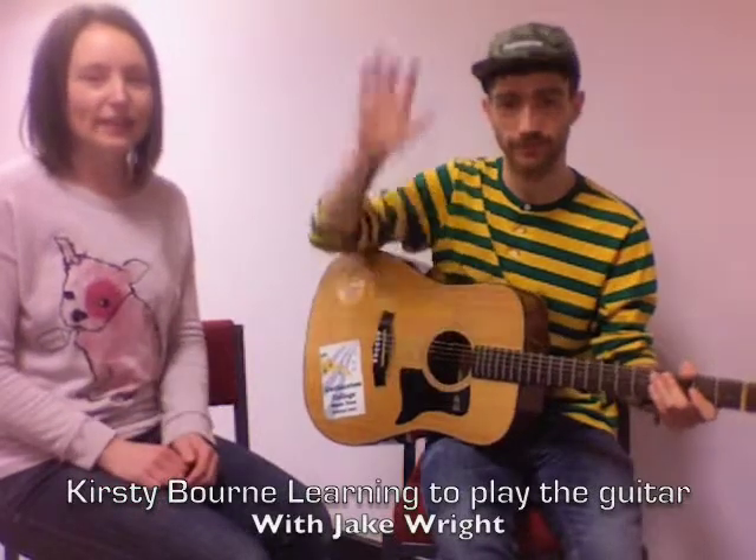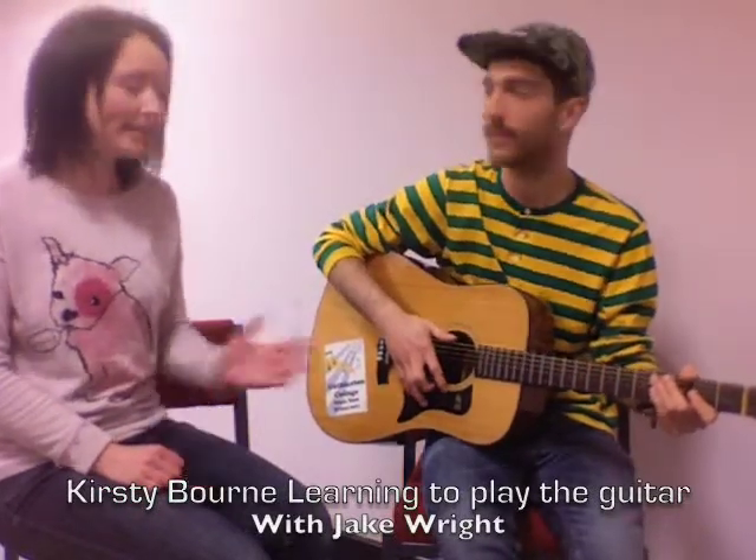I'm here with Jake Wright, a singer and songwriter from Leicester, and he's going to show us the basics of how to play guitar. So, what's the first thing you need to know about playing a guitar?